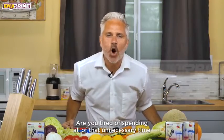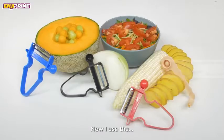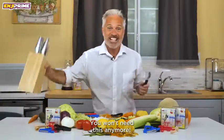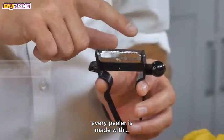Are you tired of spending all that unnecessary time cutting and peeling your vegetables, maybe even risking a few fingers? Not anymore. Now I use the Magic Trio Peeler and my life is so much easier because of it. Let me show you how well these peelers work — you won't need this anymore.